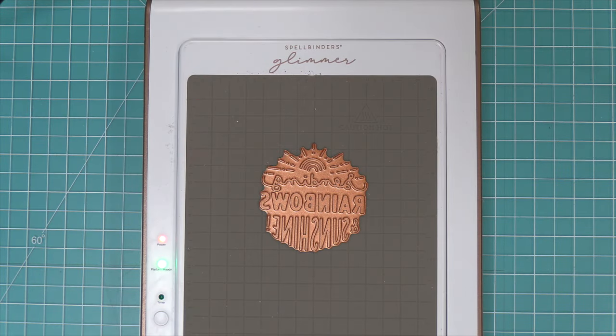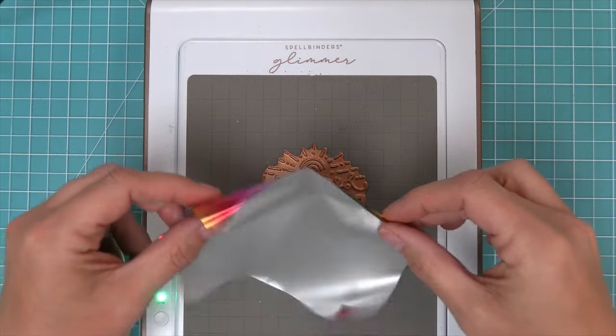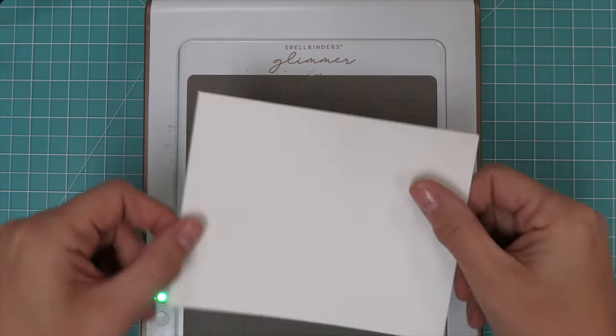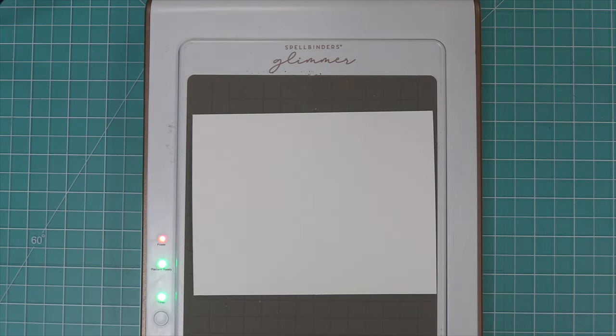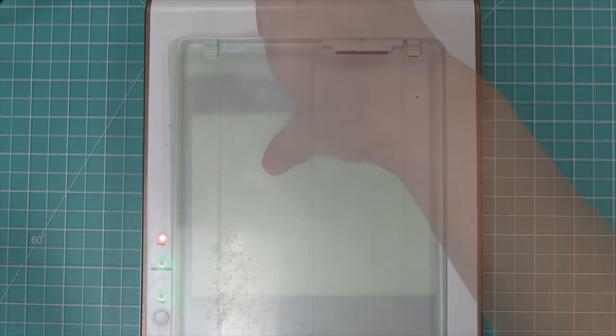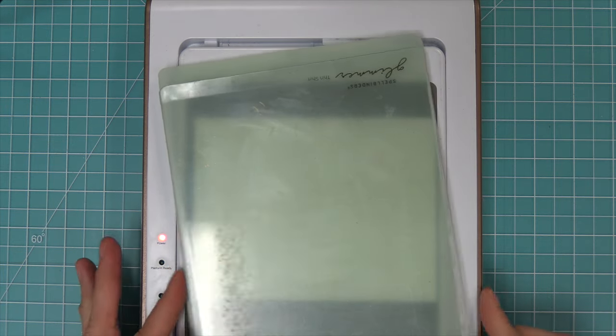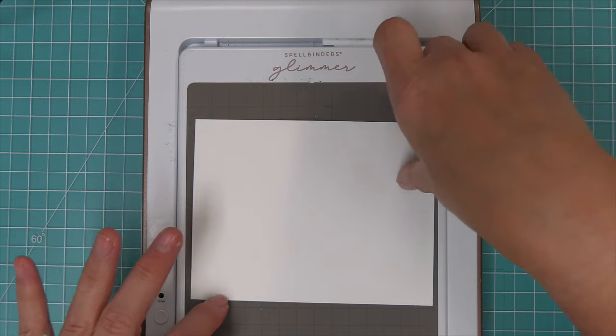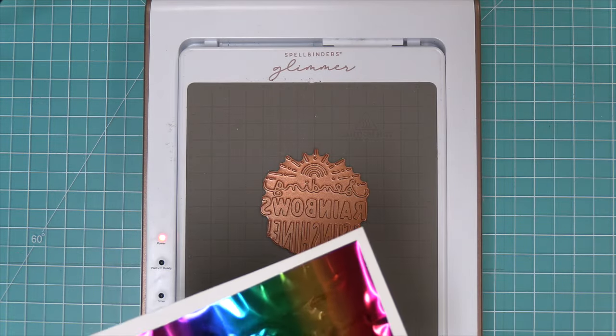To create the sentiment with the hot foil plate, we're going to do the same thing. Once our timer light stops blinking, we know that our plate is nice and hot. We can add our beautiful rainbow foil with the pretty side facing the plate. We're going to add a piece of cardstock, then we will add the two glimmer top plates, pull that out of the base and run it through our die-cut machine. And now we have a beautifully rainbow foil sentiment.